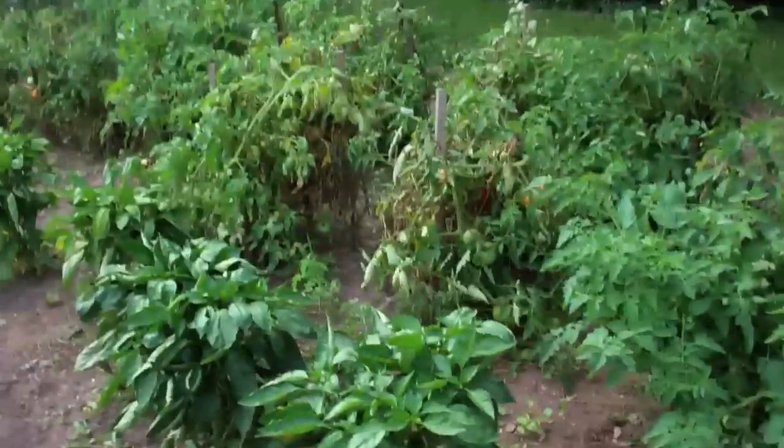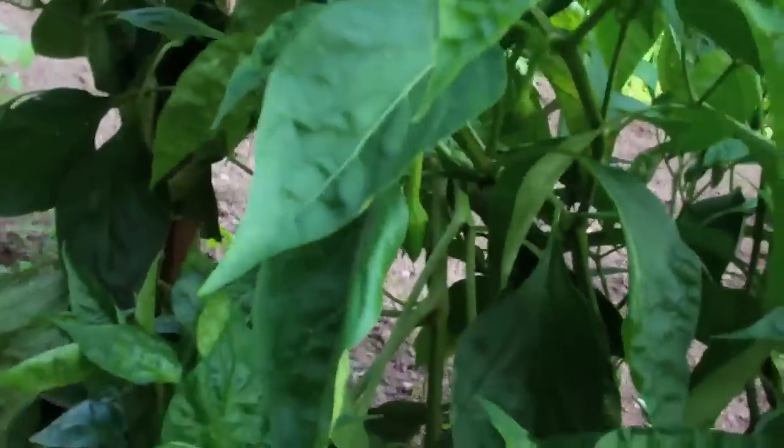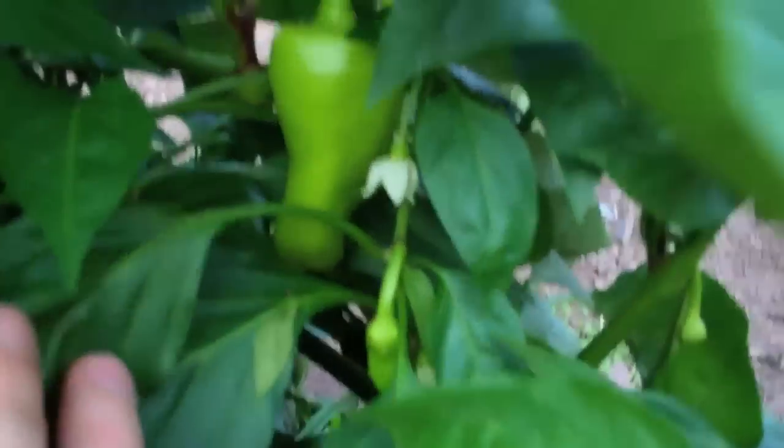While we're out here, might as well do a garden update. Everything's really doing well on the tomato and pepper front. Over here are the hot peppers — they're growing nicely, you can see them on there. And these banana peppers are going nuts — we're probably gonna jar some of them up this weekend. This is like the third batch of peppers I've gotten off these, they're just growing like crazy.